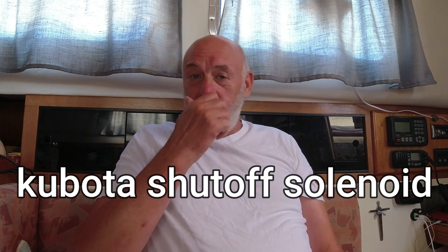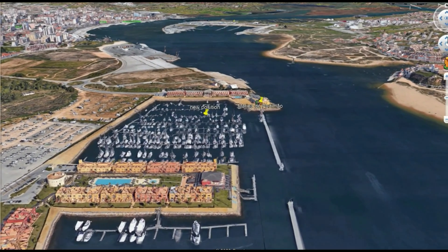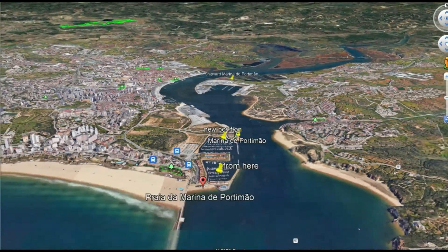This video I'm dealing with a little problem that came up when we moved our boat from the South Basin to the North Basin in Marina de Portimao. Basically when I switched on the engine there was no problem, but when I went to switch off, the automatic solenoid for switching off the engine doesn't work, so you've got to go in and turn it off manually on the fuel pump. This is normally quite a simple fix — the solenoid is jammed up, it just needs freeing and put back on.